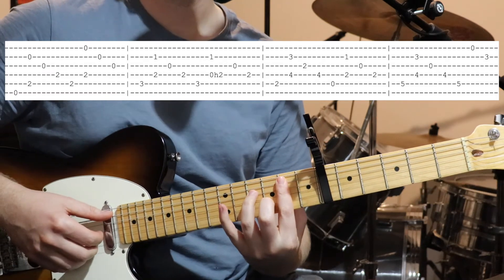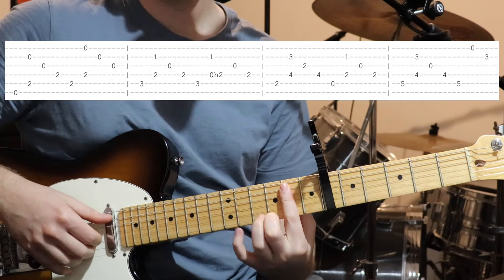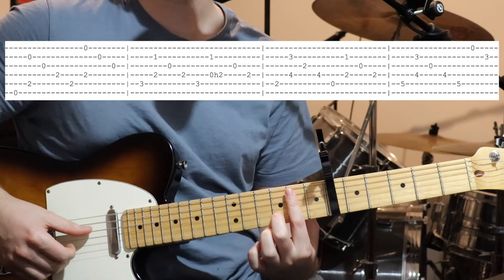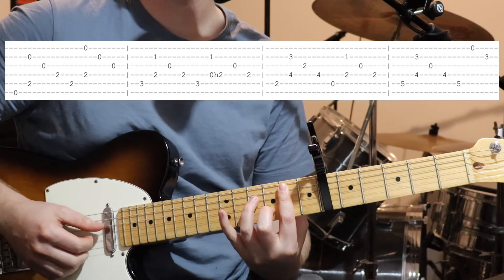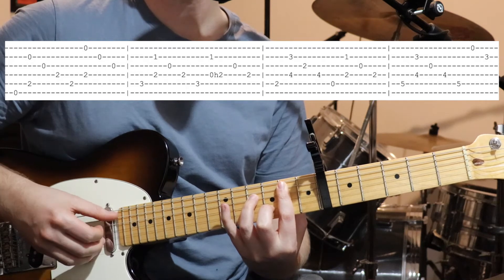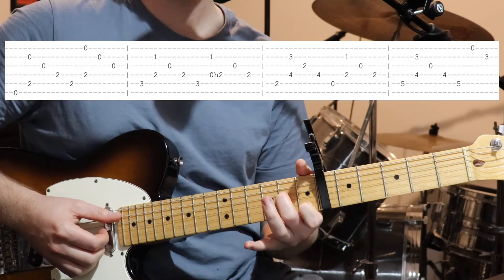Then we go to this sort of minor seven shape, which we're just moving into two different spots. We're going to bar the second fret from the capo on the top five strings, then second finger on the third fret on the second string, and your third finger on the fourth fret, fourth string. We're going to pick the bass note, then string two and four together, then string three and four. Just do that once.